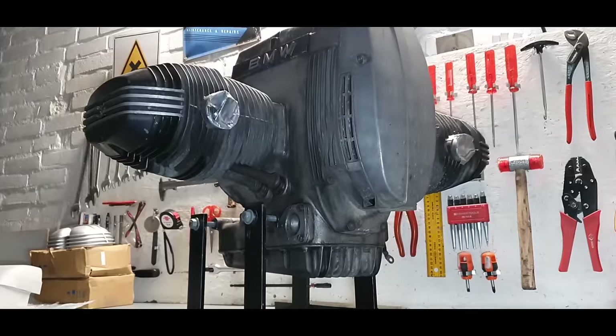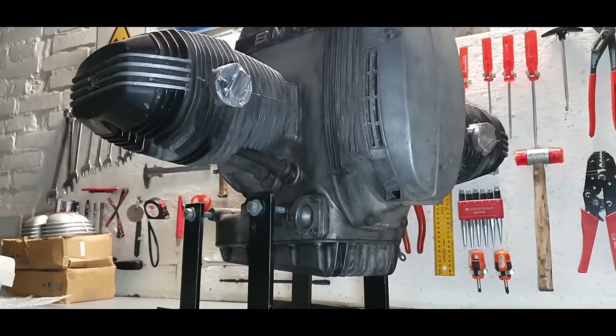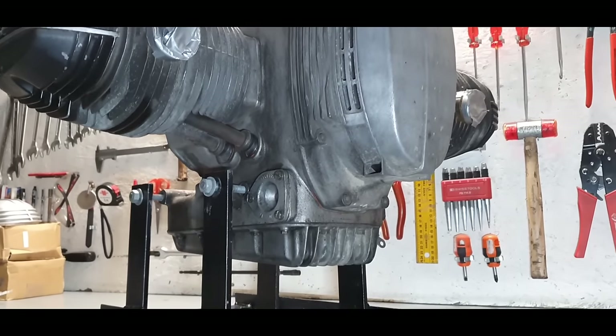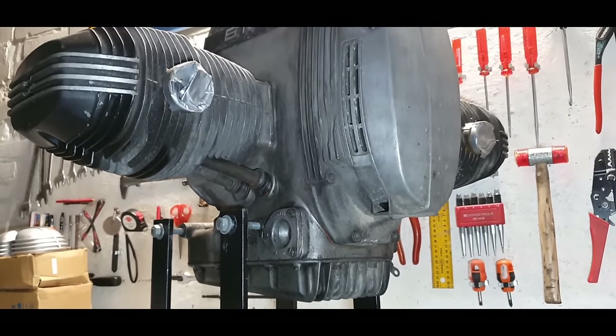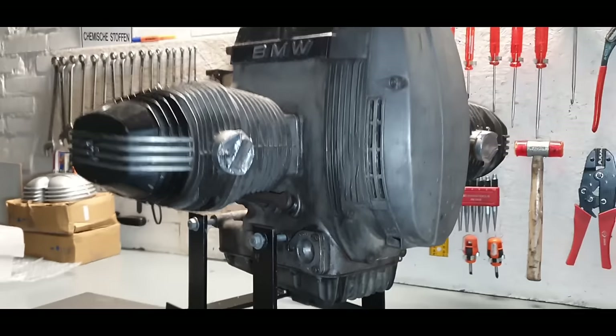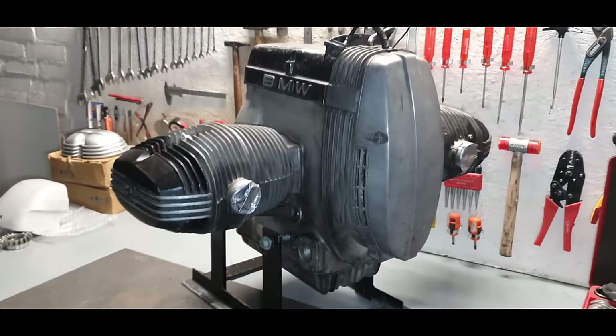This engine is from an RT version from 1979, which means it's an earlier model, but overall it's in pretty good shape — no major leaks and the mileage isn't that high. But before we can strip the engine apart, it's time to clean everything.